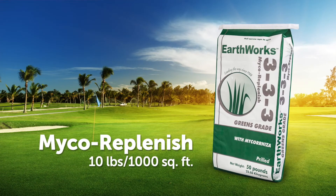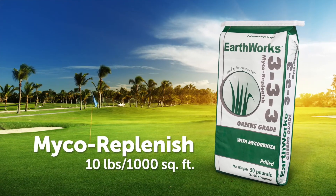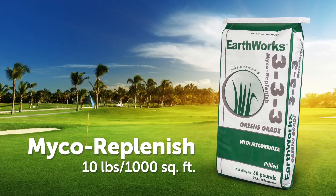Here at Earthworks, we use mycorrhiza in our MycoReplenish product, and we've incorporated it into aeration programs on a fairly regular basis to make sure that mycorrhiza stays active within that root zone.